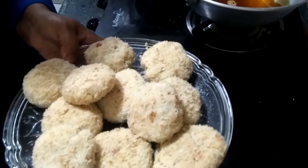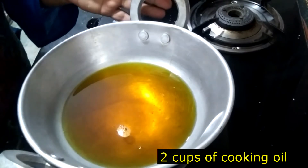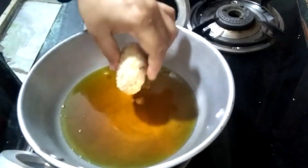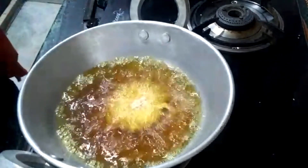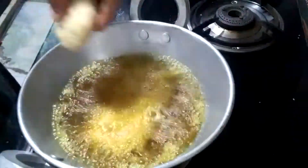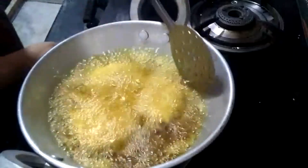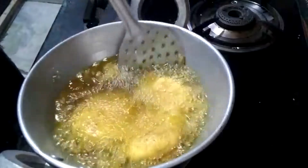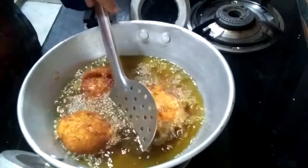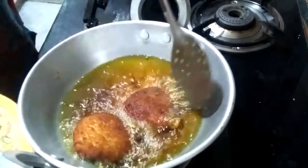Now I have made all of these like this. I am going to heat the pan in the kitchen. The pan is hot and now I will add them to the pan. I will shape them like this.